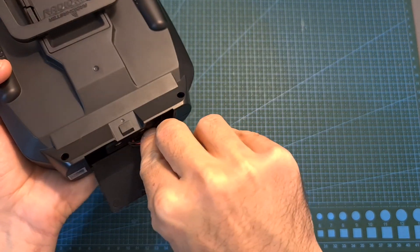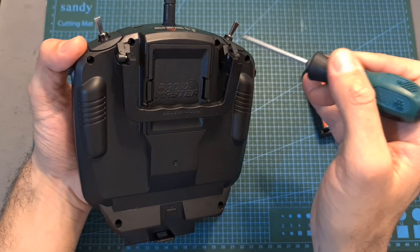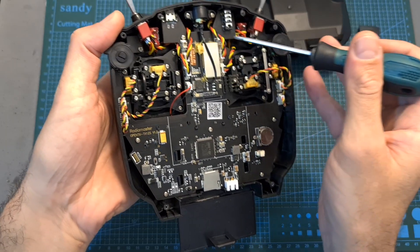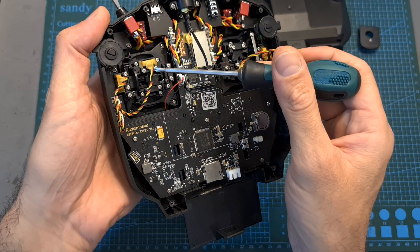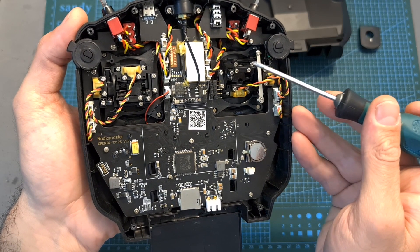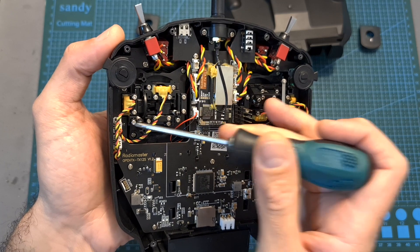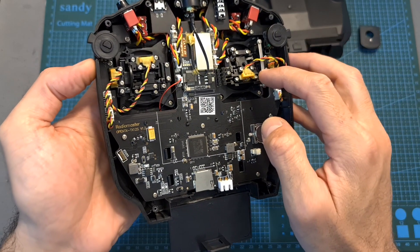Now let's check the internal components. First, unplug the battery, remove the microSD card, and unscrew the six Phillips screws on the back. After removing the sticker and two plastic parts, you can lift the back cover. Everything looks well organized. The multi-protocol module is soldered to the main board so changing it is not plug-and-play, but since no flat cables are used, changing other components is pretty easy. Disassembling also enables you to adjust the throttle tension using two screws, adjust the spring tension, and switch between mode 2 and mode 1 by moving the metal bar along with the screws to the other side and repositioning the spring. For my taste the throttle axis was a little bit too loose, so I tightened those two screws, but it's a matter of personal preference.